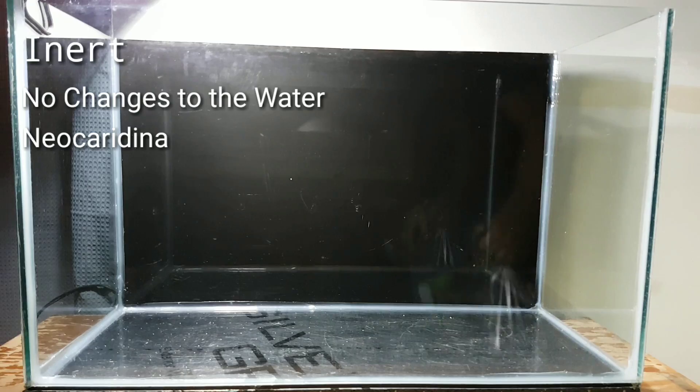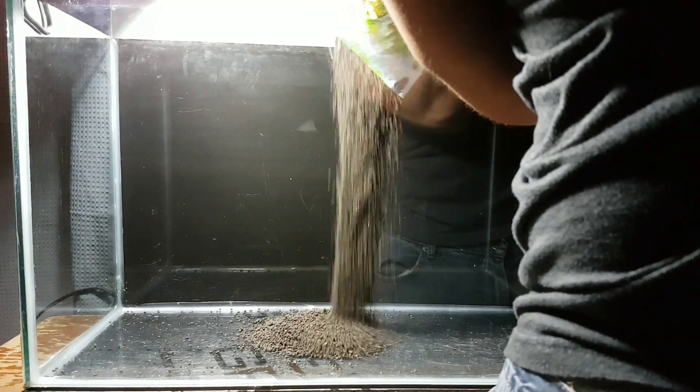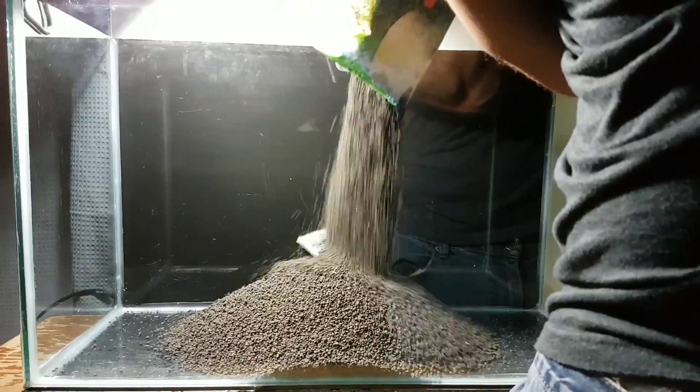But for this I'm using ADA Amazonia. This is the substrate that I've chosen throughout my entire shrimp room for my Caridina shrimp, and I've had really, really good success with it.